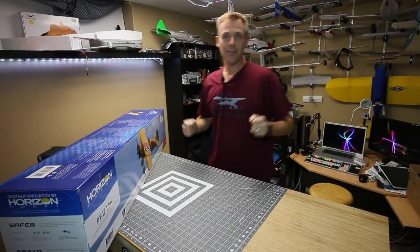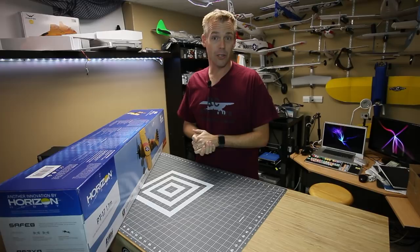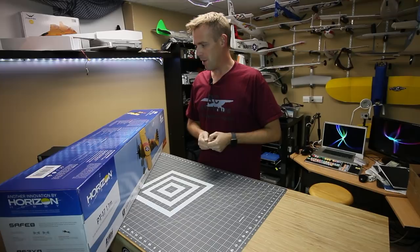Hey, it's Andre and this is the E-Flight PT-17. We're going to do a real quick unboxing and get my first impressions of the aircraft. Obviously before I fly it, I've got to get into the remote and program it up, but I'm pumped. It's yellow. It looks awesome. Let's go.